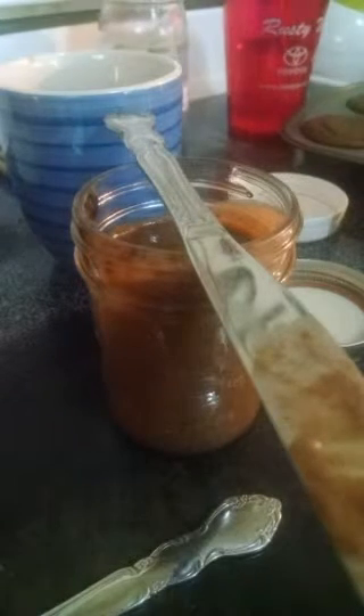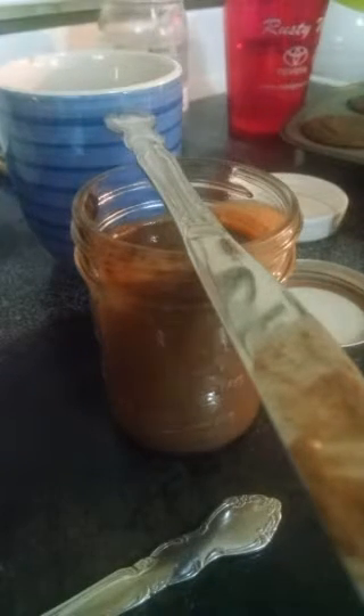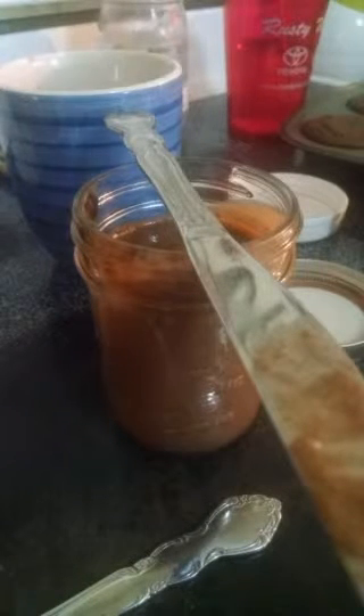Just to recap for those of you that did not catch my scope last night or this morning - I am doing an experiment. I'm making a chocolate cake that is dairy-free. It happens to be egg-free, but my goal here was something dairy-free so that it is something that my daughter can eat because she is intolerant of cow's milk.